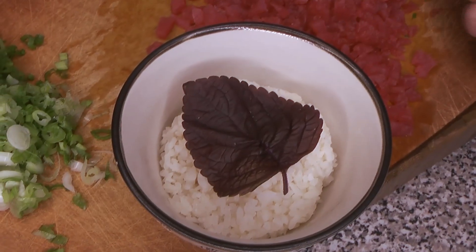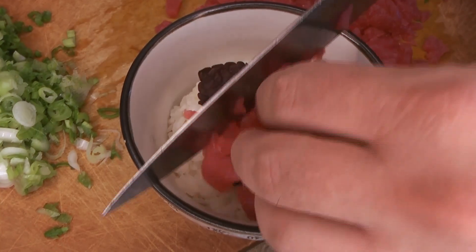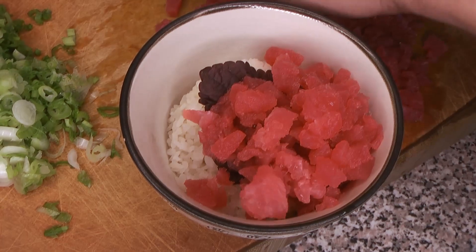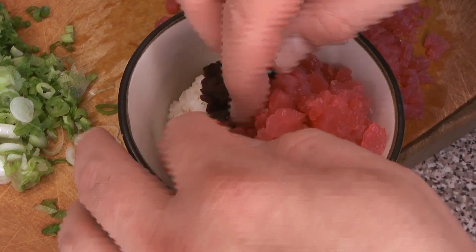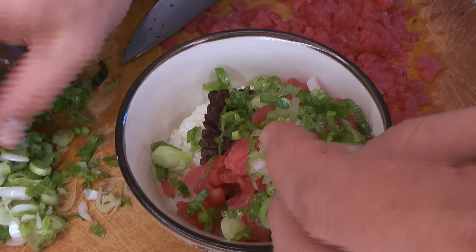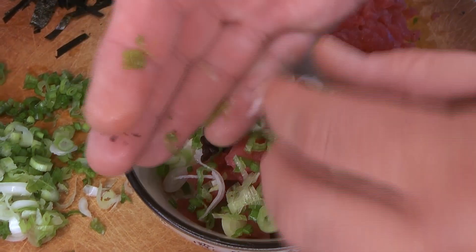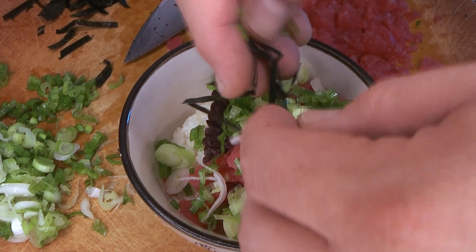We have prepared some sushi rice — I'll put a link to that. On top of the sushi rice, place a perilla or shiso leaf, then some of your chopped tuna. You can also use salmon for this. Leave a corner of the leaf exposed — I'll show you why in a moment. Next, add a healthy sprinkling of green onion and a little bit of that chopped nori.